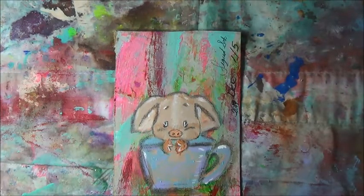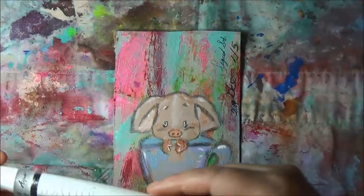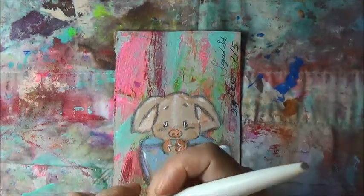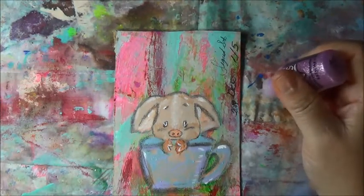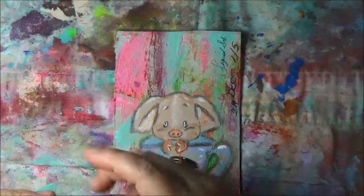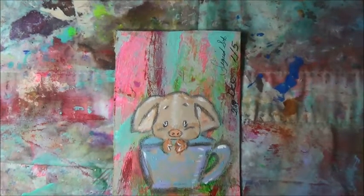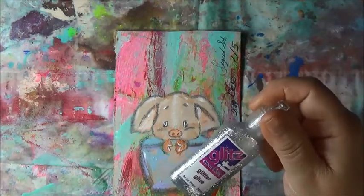I had some chili today — really hot pepper. Oof, it was hot. Oh, I want to put some glitter in the eye. Let's see. Not pink. These glitter pens don't work that great, but we'll use it anyways.